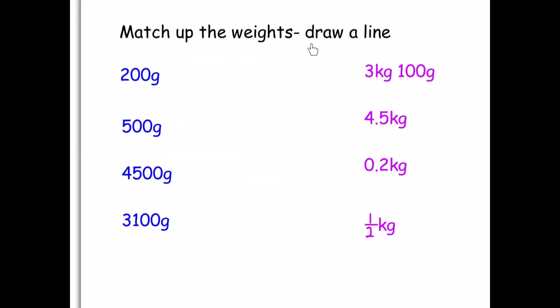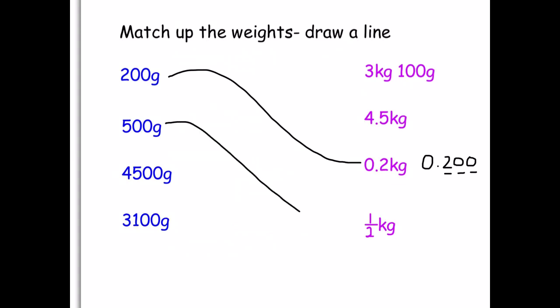Match up the weights and we have to draw a line. First one: 200 grams will be matched up with 0.2, because 1,000 is your magic number — there are three zeros in 1,000, so we imagine three digits after the decimal, and that's where my 200 is. Second one: 500 grams — half of 1,000 is 500, so that's half a kilogram. Third one: 4,500 — four in the thousands, so it's 4.500, meaning 4.5 kilograms. And my last one has three in the thousands, so it's three kilograms and 100 grams.